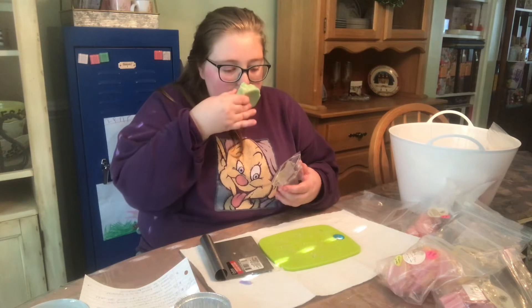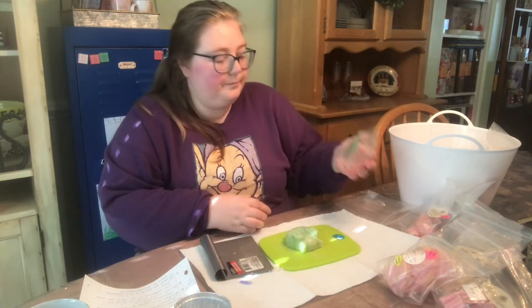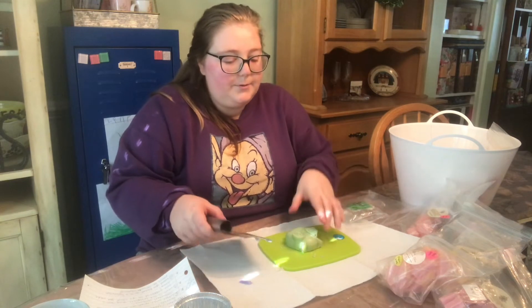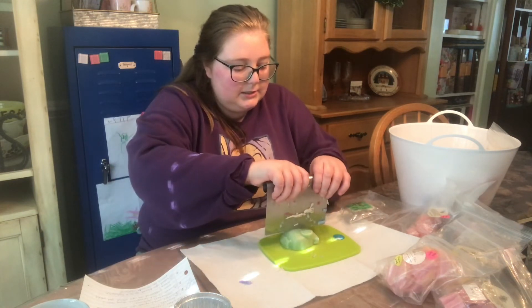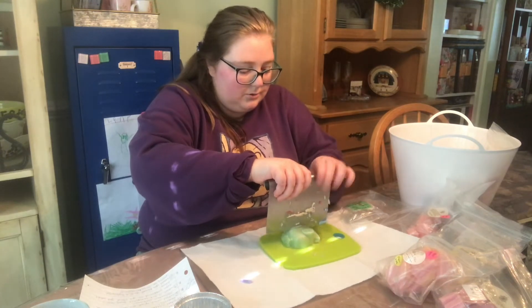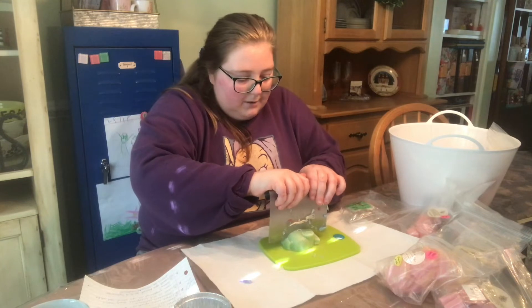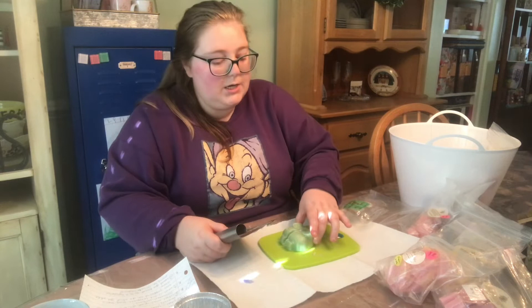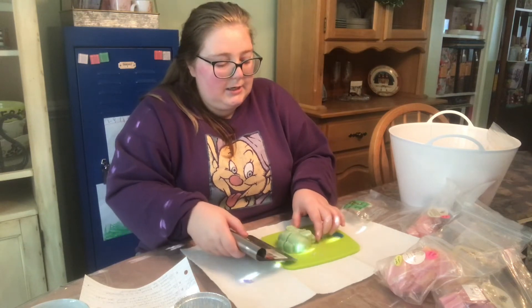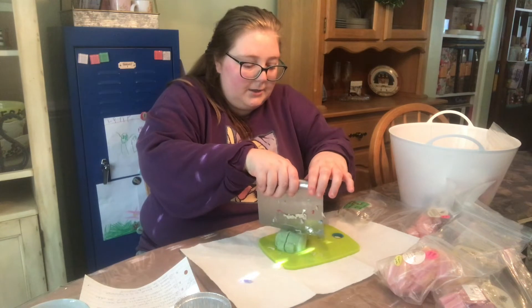My favorite Halloween costume is actually one I put together as an adult. This one is L3 Waxy Wonders of the Burrow. The costume is Dory the fish from Finding Nemo, and that is my favorite costume I've ever had.